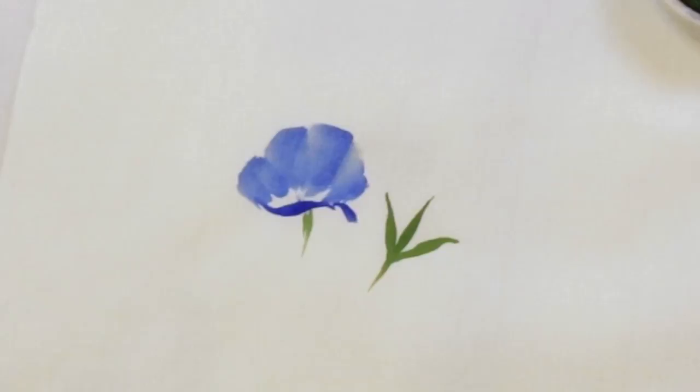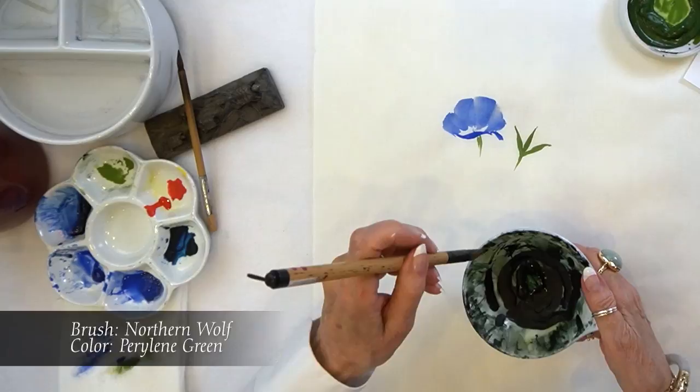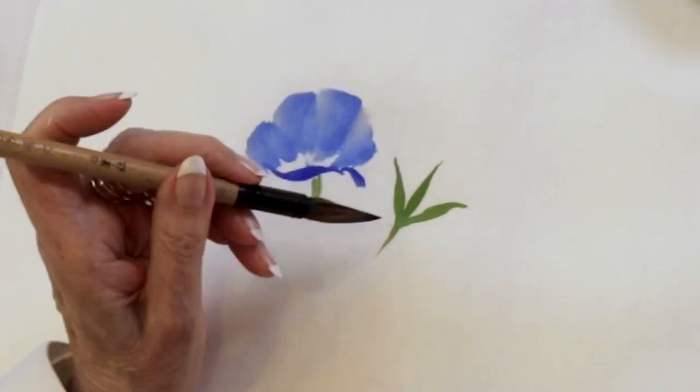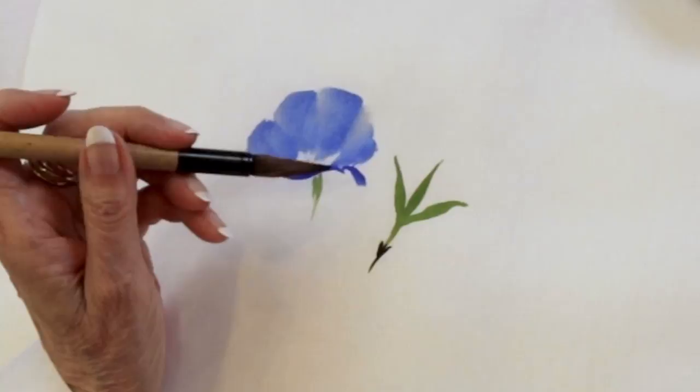I would have liked it if it were a little bit rougher. And then I'll go to my perylene green, just at the tip of the brush, and get those little strokes. And it continues downward.